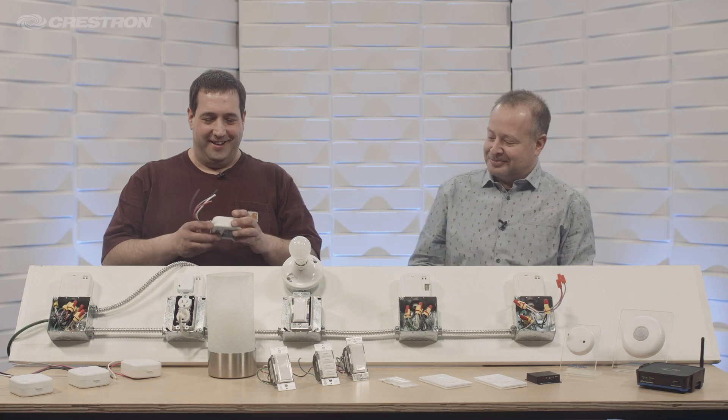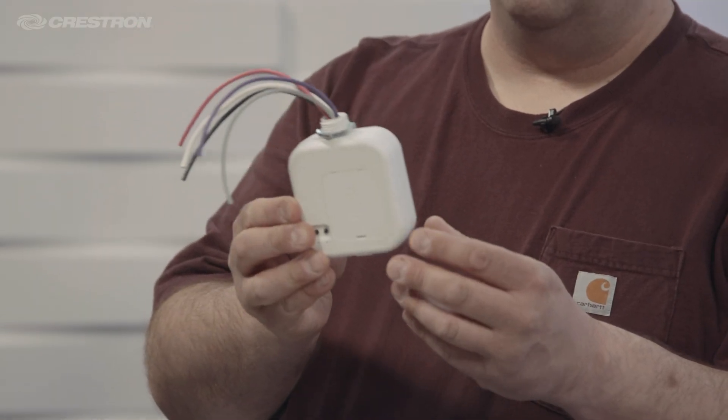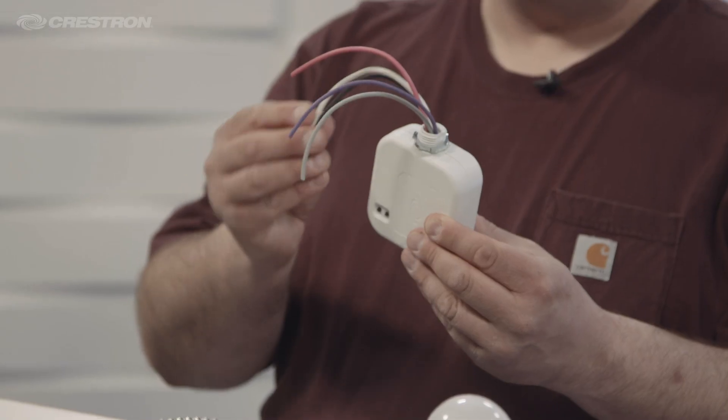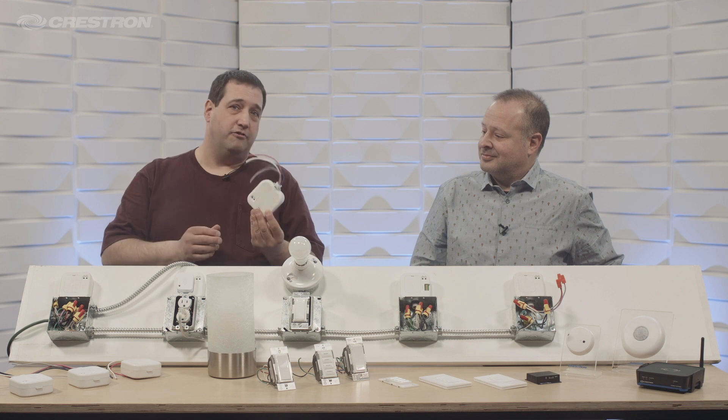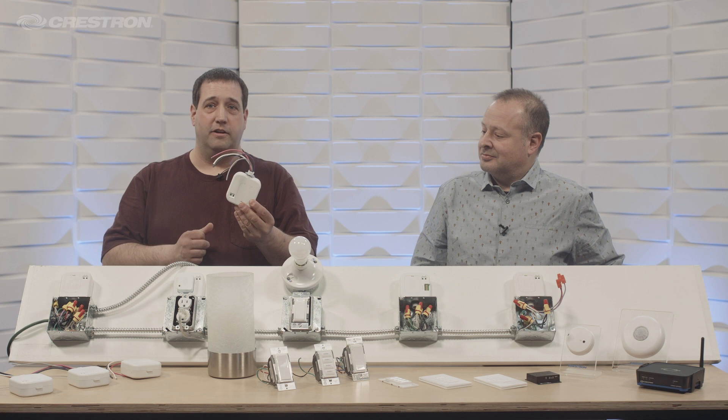These wires. This is Crestron's J-Box controller — this is the 0-10 volt version. It follows standard 0-10 volt wiring protocol. You have your line in, your load, and your 0-10 volt out. Crestron also makes the same form factor in switching, dimming, and plug load control.